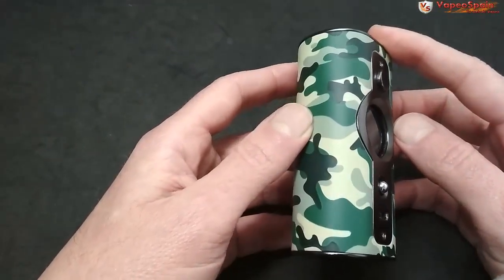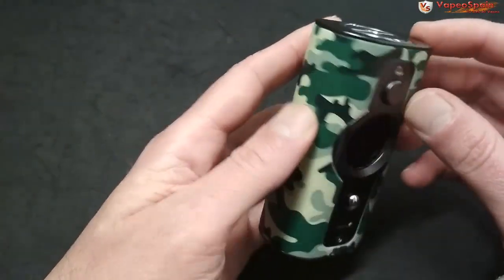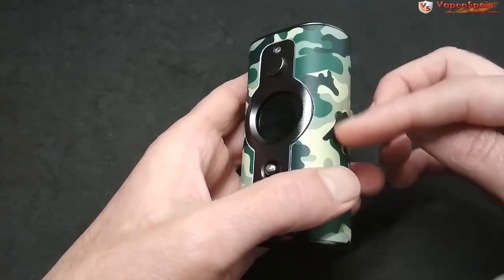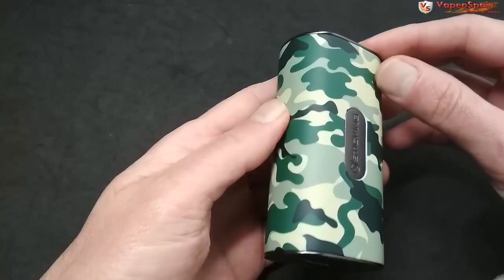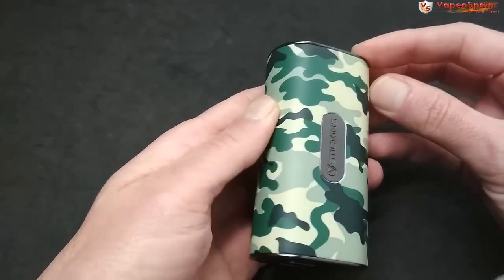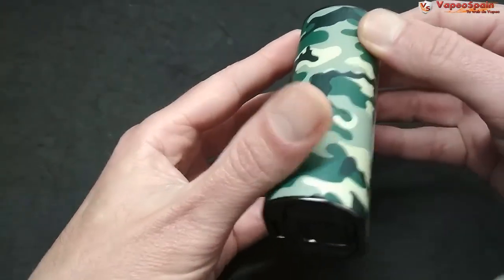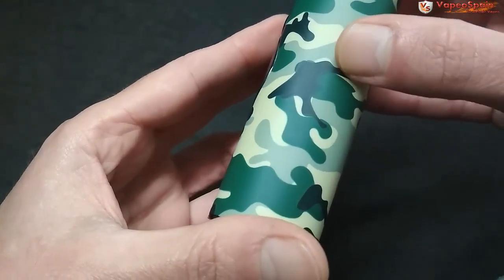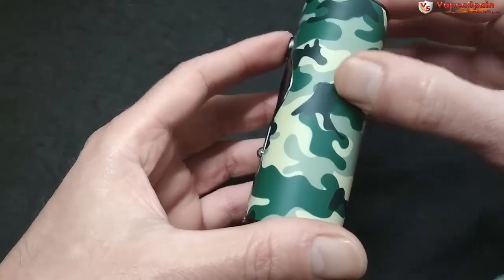Aquí tenemos el VK530, el mod de 200 vatios construido en aleación de zinc. En este caso lleva como una especie de goma — no es un plástico duro pero tampoco es una goma blanda. A mí me resulta bastante agradable en la mano. Como curiosidad, es lisa salvo en las manchas de color negro, que tienen un pequeño resalte.